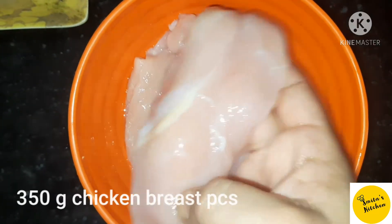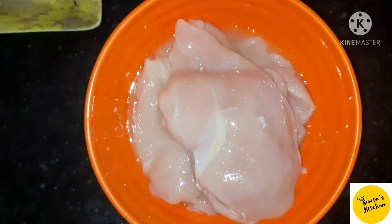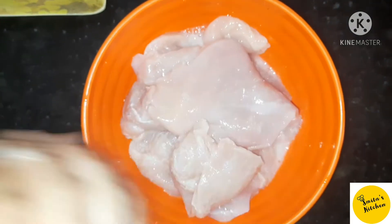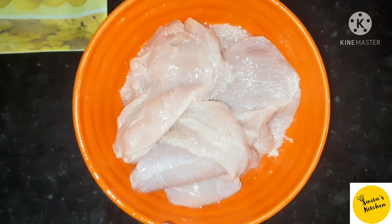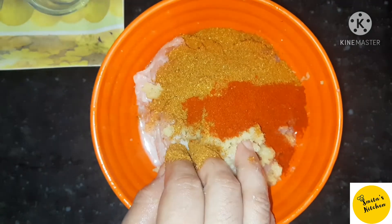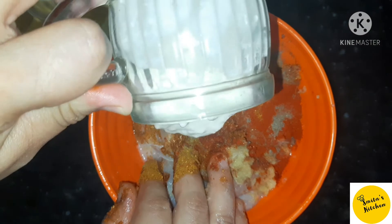We will cut the chicken breast. We will enhance the flavor of the chicken. Add the ginger garlic paste, chicken powder, red chili powder, black pepper powder, and dahi.